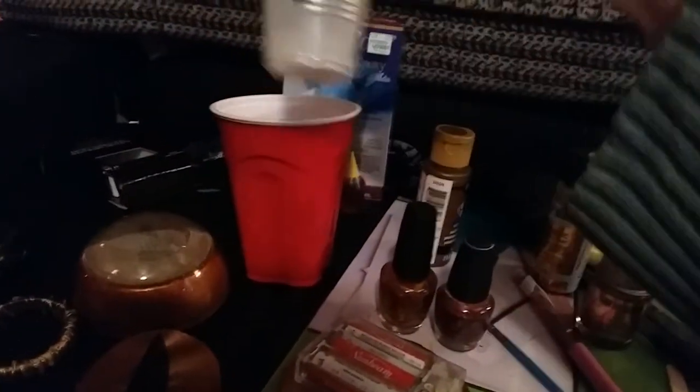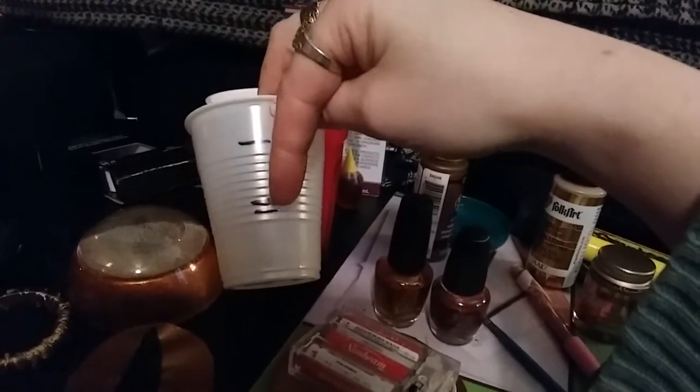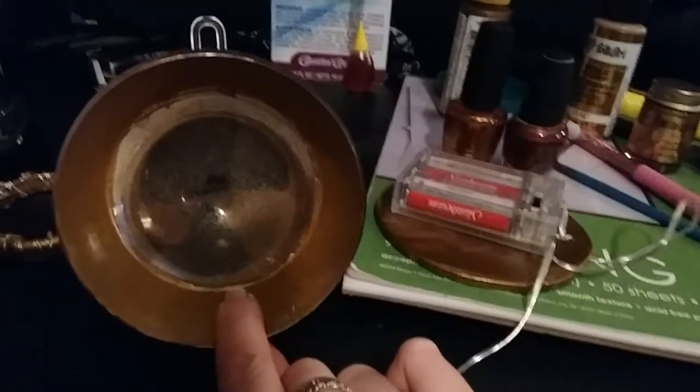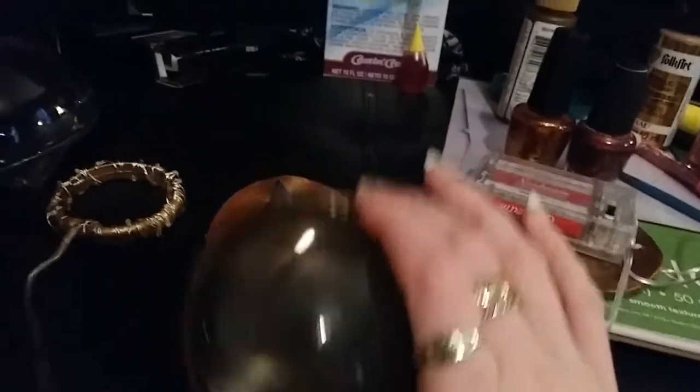I have a red solo cup and a measuring cup — I follow this measuring line, not the bottom one. The reason I use the red solo cup is so whenever you pour your resin, you can set the ornament in it to keep everything flat and level. What I did is pour two ounces of clear resin in the bottom of the ornament because it magnifies.